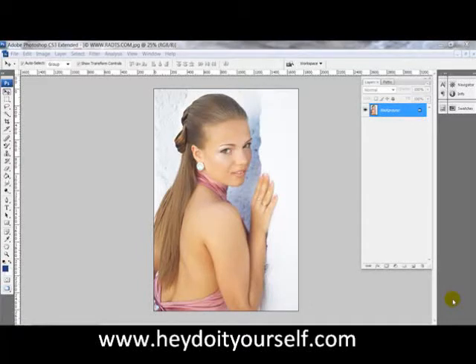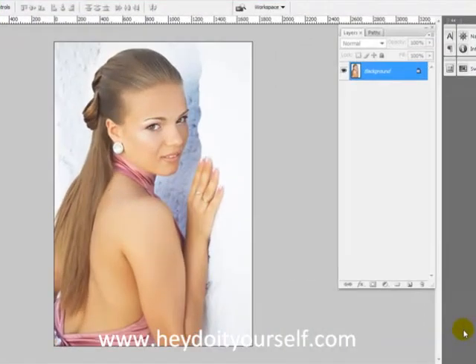Hey, DoItYourself.comers. Today we're back. I'm going to show you a very simple tutorial. Most of my tutorials that I post on YouTube are very simple, one, two, three-step tutorials that any beginner can learn, and it doesn't take a rocket scientist to figure it out. It just puts that little added flair to a typical ordinary picture that you may have sitting in your camera or on your hard drive right now.